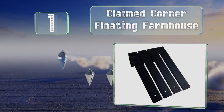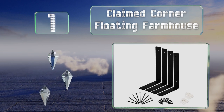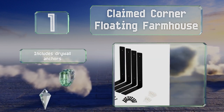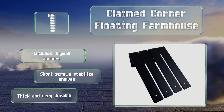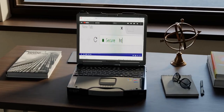Coming in at number one on our list, the Claimed Corner Floating Farmhouse features a simple elbow design available in eight and ten inch options, supported by six inch mounting arms. These can cradle shelves in the arms or prop them up from below. They include drywall anchors and short screws to stabilize shelves, and they're thick and very durable.